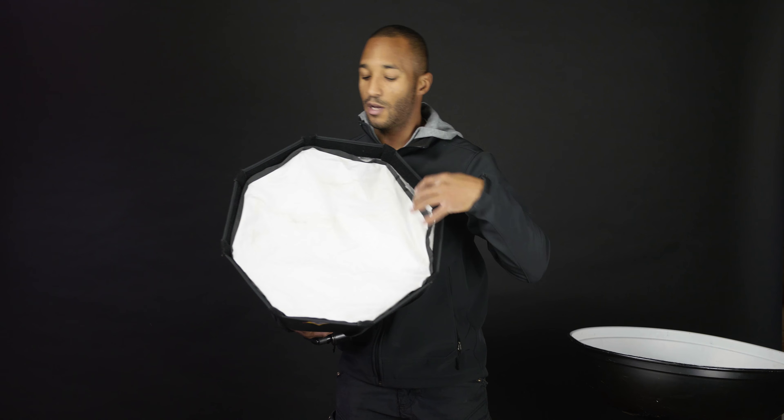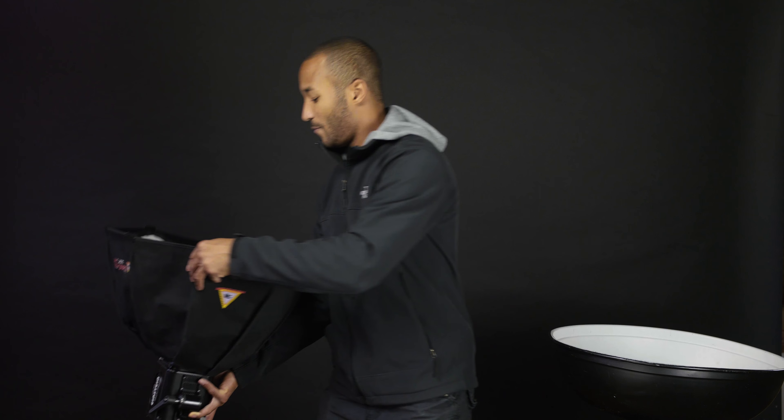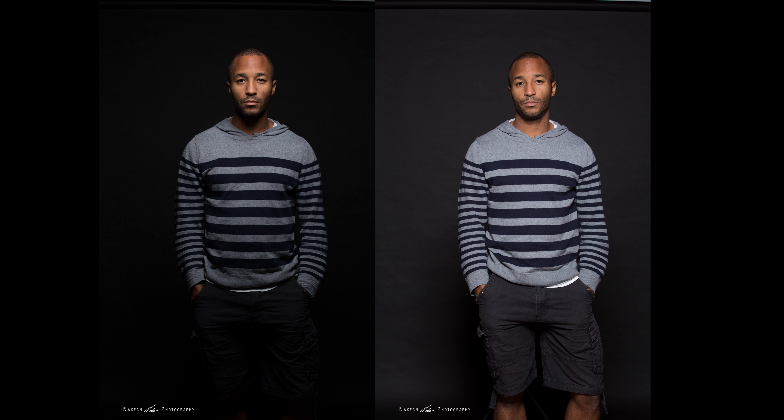One more piece I want to get to is inverse square law — Google it. Basically all it means is the closer I have this light and then when I turn it down, the quicker the fall off of the light. If I have it really far away it's going to light me and also the background. If I have it really close and turn it down a little bit to the same exposure on my face, it'll light me but the light will fall off really quickly and the background should be almost black. I love my light as absolutely close as I can get it to the subject, because you'll have that nice gradient fall off in the light.